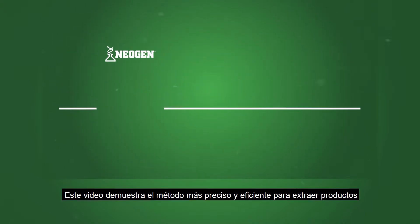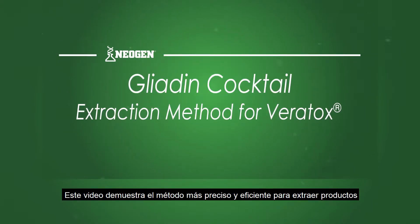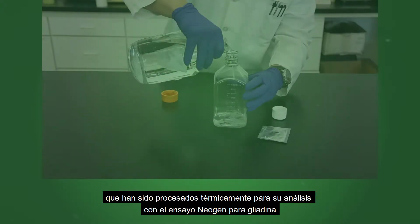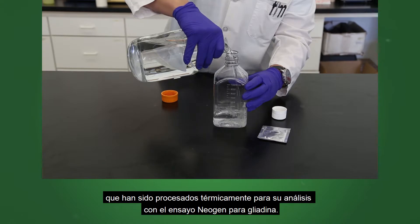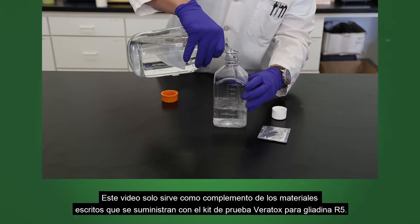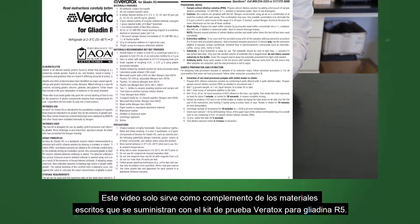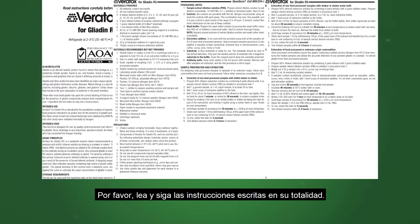This video demonstrates the most accurate and efficient method of extracting commodities that have been heat processed for analysis on Neogen's Gliadin R5 assay. This video serves only as a companion to the written materials supplied with the Veritox for Gliadin R5 test kits — please read and follow the written instructions in their entirety.